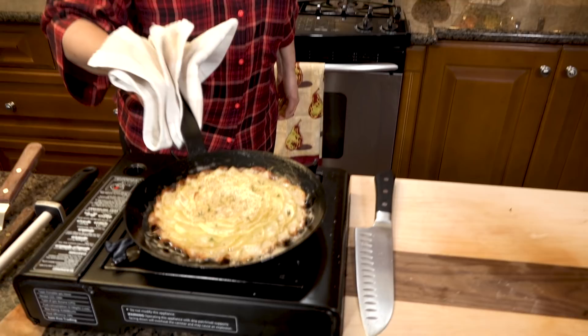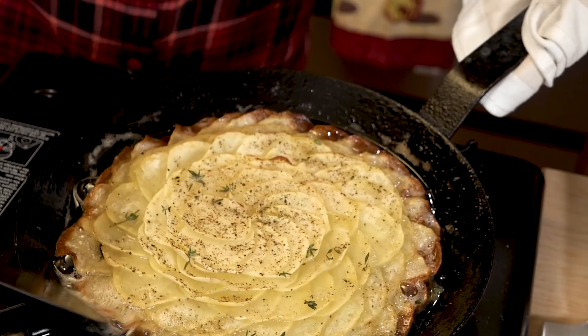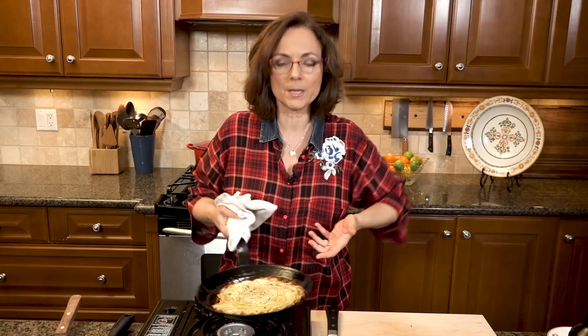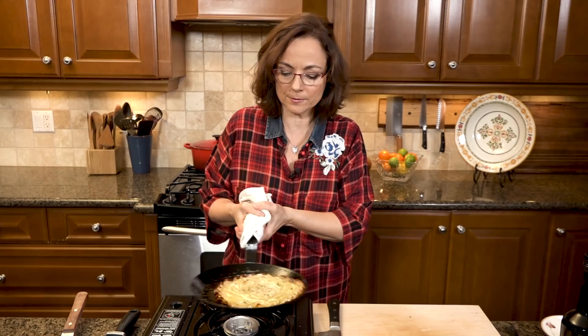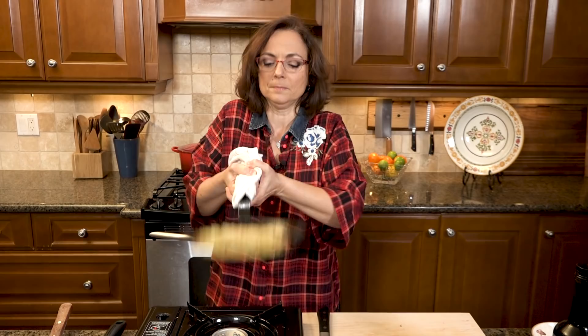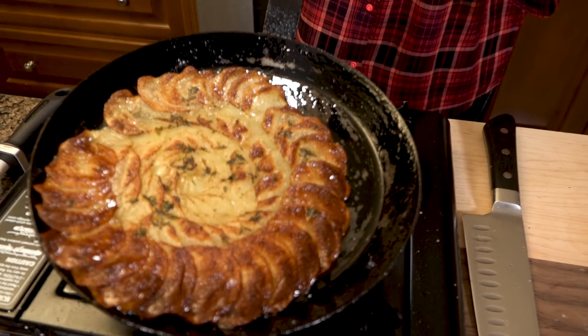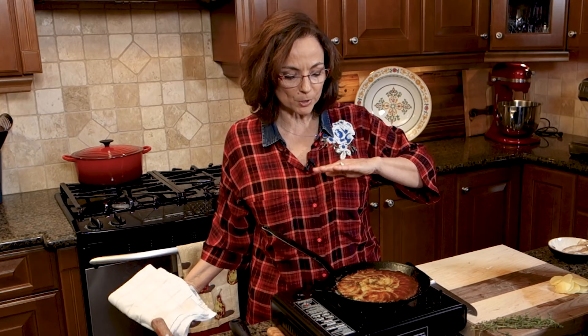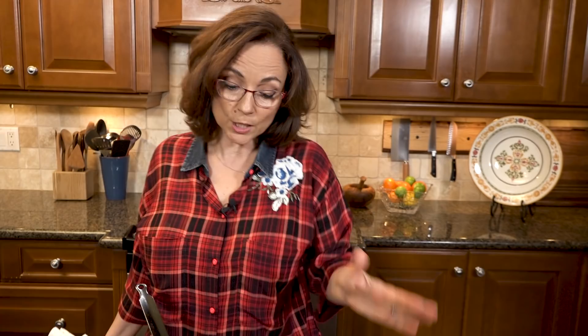Four to five minutes later — look at that! I take my palette knife around the edge to make sure it's loosened. And now I do a nice big flip in the air to get the other side. That's a galette, baby! You can see how crisp and brown that potato is on that side — it's about three-quarters cooked. I'm going to finish it in the pan: five minutes on side one, probably two to three on this side, and then the galette is finished.